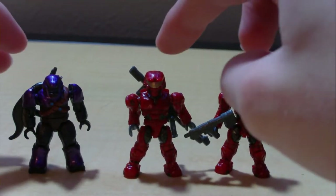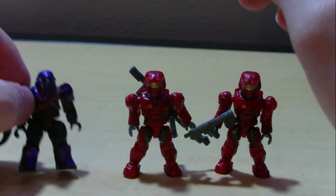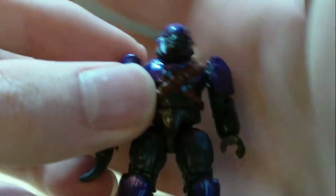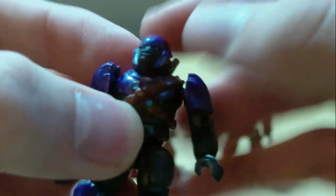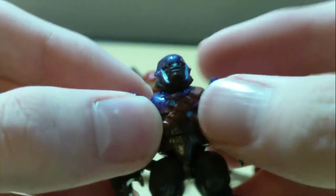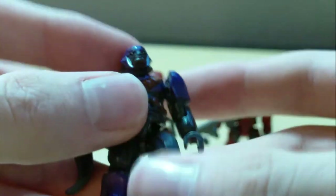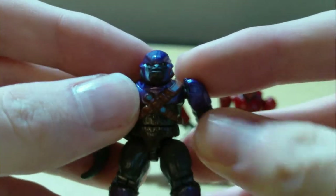In this set you get two red UNSC Spartans and one purple Brute. For the Brute, it's really nice — it comes with the Brute shot, and the detail is really good. I like how it has the little rope thing around his waist, and the face sculpt is really nice too. I love the Brutes — they're probably my favorite characters other than the Hunters and the Spartans.